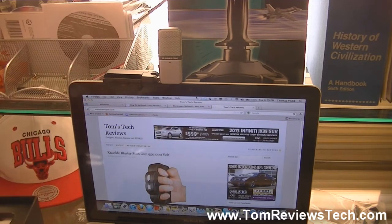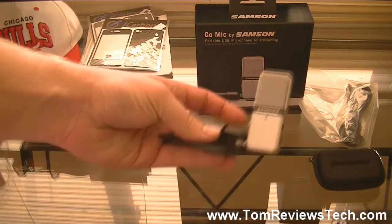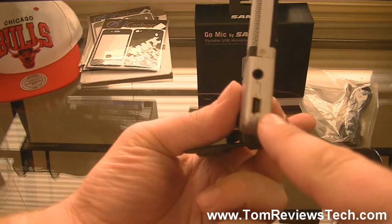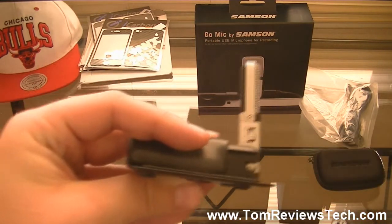You can also clip it to the side. Now let's go over the features of the microphone. On this side you have your standard headphone jack, and you also have a mini USB port where you can plug into your computer. And on the other side you have a 10 decibel pattern switch.